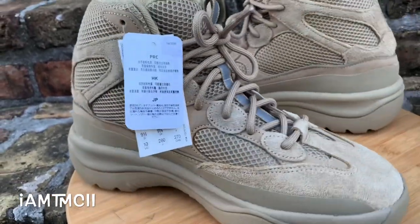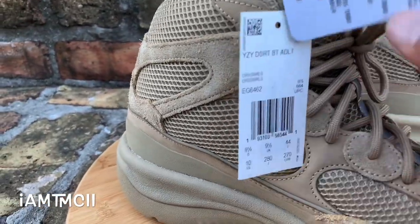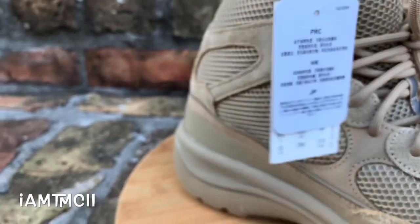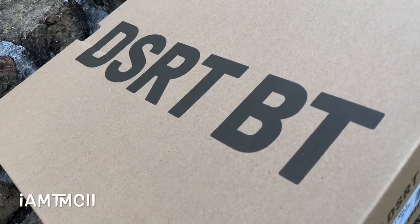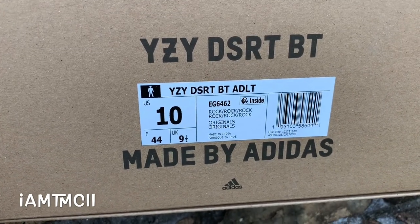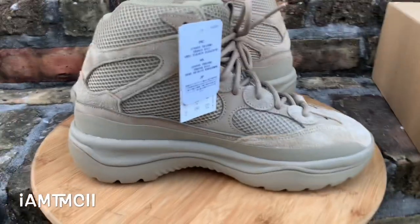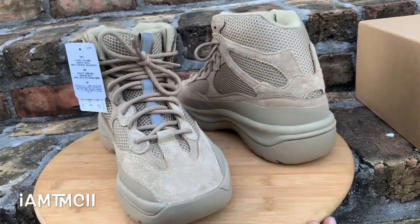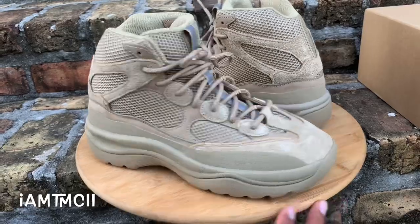I can't wait until it cools off so I can rock and lace these up — you can wear these with pretty much anything, especially this colorway. Let me show you the box. There's a little tag that came on it, just like the tags we get on the sneakers. On the box they have 'DSRT' — I'm not sure if that stands for desert boot or desert rat boot. This is the Rock colorway, and it's a really large box, much bigger than your Yeezy 350 box or Power Phase box — it's actually a boot-sized box.